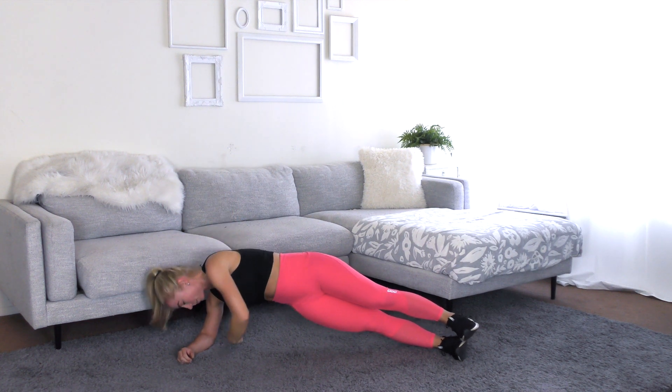Stay with me. Halfway. Great job, guys. Almost there. Good job. Three, two, one. Hug your knees to your chest. And exhale. Awesome work, you guys. Keep going. Grab a drink of water.